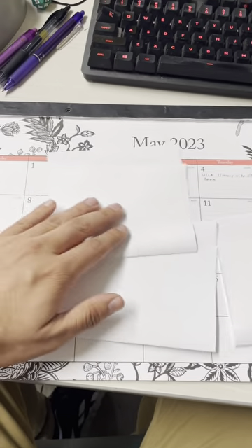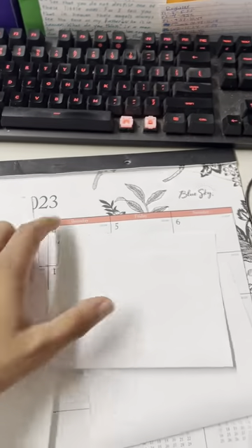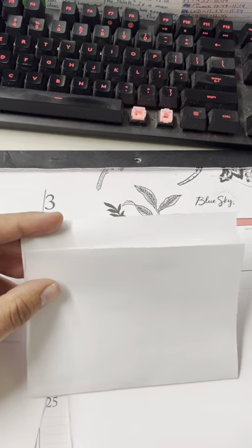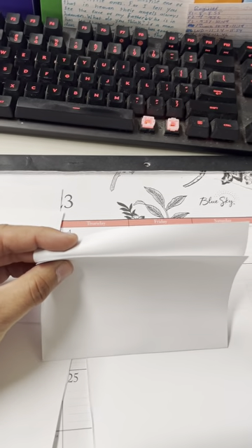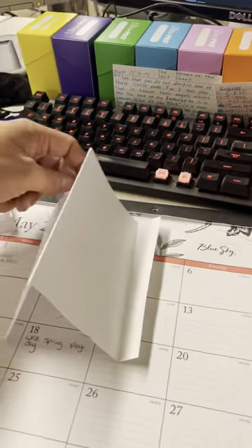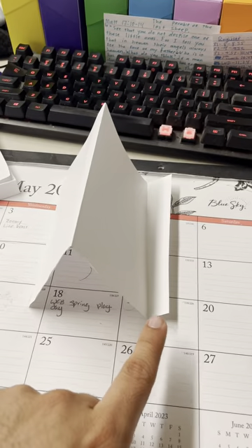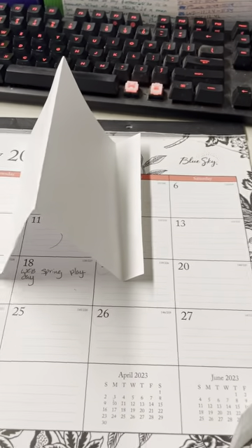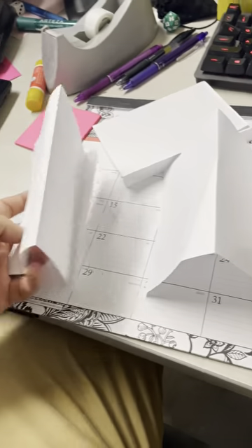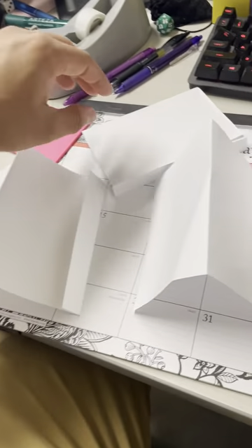All right. Now you have your four hamburgers, and you should have a little tab right at the top. What we're going to do is actually fold this tab backwards. All right. Now each of our hamburgers should look like this from the side. So if I stand it up, it's kind of like a little tent with a little flap right there.